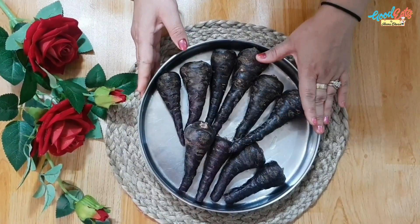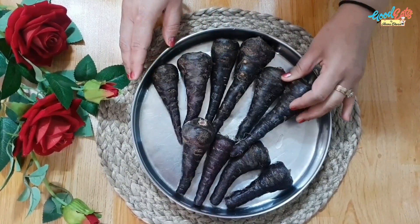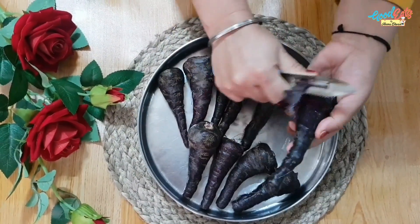So friends, I have bought a black carrot and half a kg of gajar. It is easily available in the market. It is a very healthy and tasty drink.